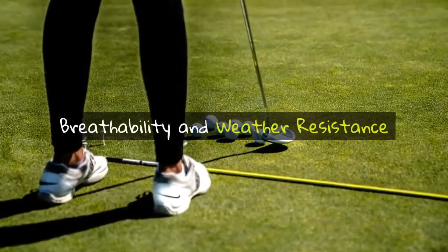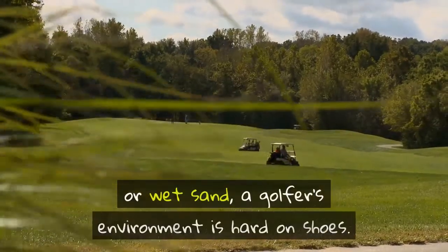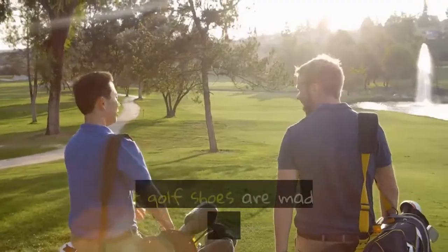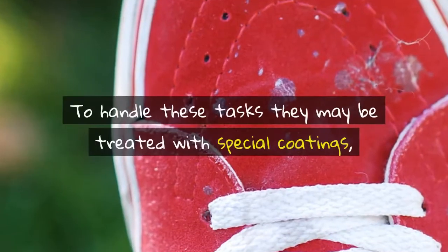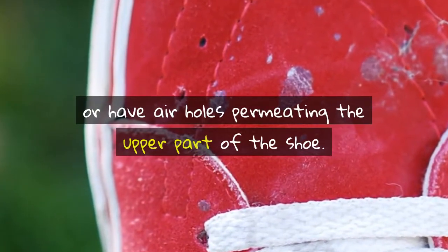Breathability and weather resistance. Whether it's due to dew, high heat, light rain, or wet sand, a golfer's environment is hard on shoes. Most golf shoes are made to be weather resistant or even waterproof and breathable. To handle these tasks, they may be treated with special coatings or have air holes permeating the upper part of the shoe.